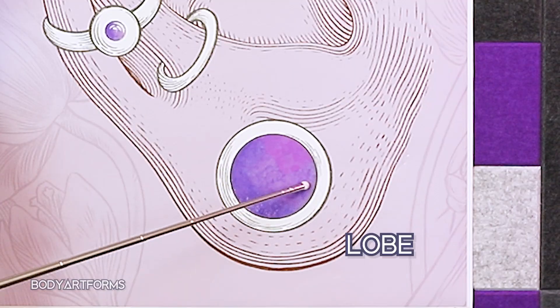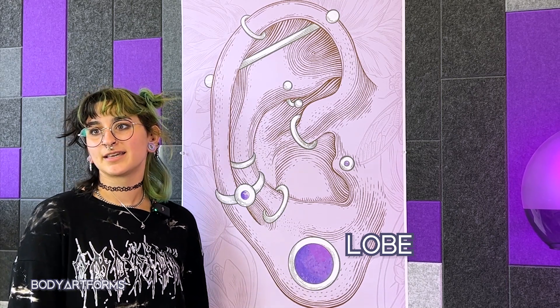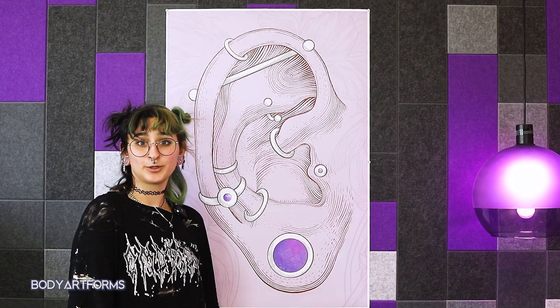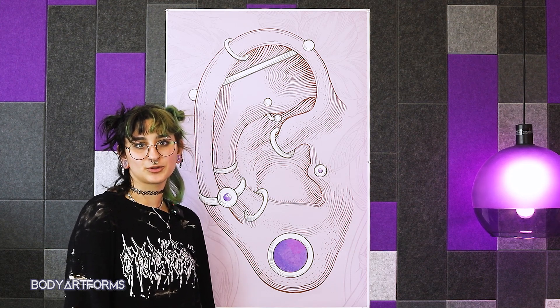Starting off, you have the lobe. This is the fleshy bit of skin at the bottom of your ear and is the most common spot for ear piercings. It's also the part of the ear that's commonly stretched to wear plugs and eyelets. Classic style stud earrings, hoops, hook dangles, and huggies are all used for this piercing, but labrets are also becoming a popular choice.